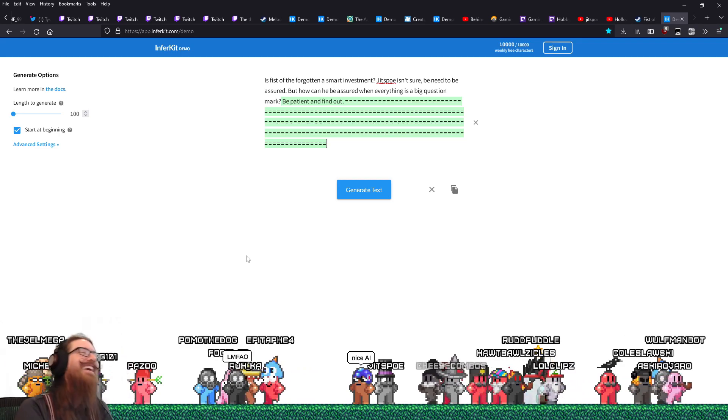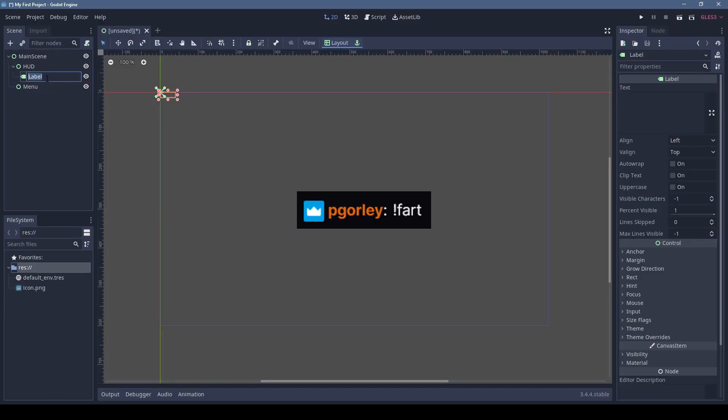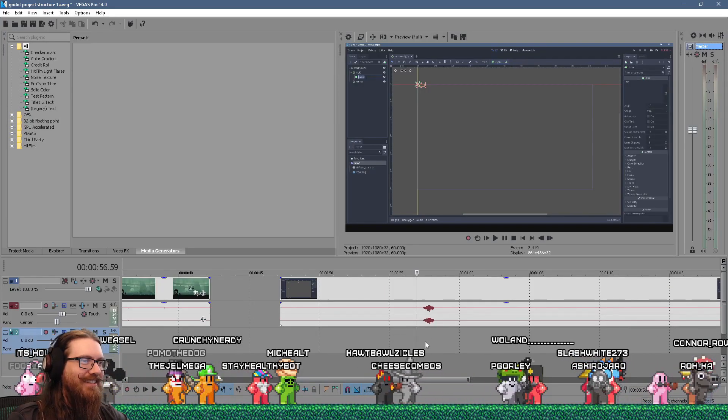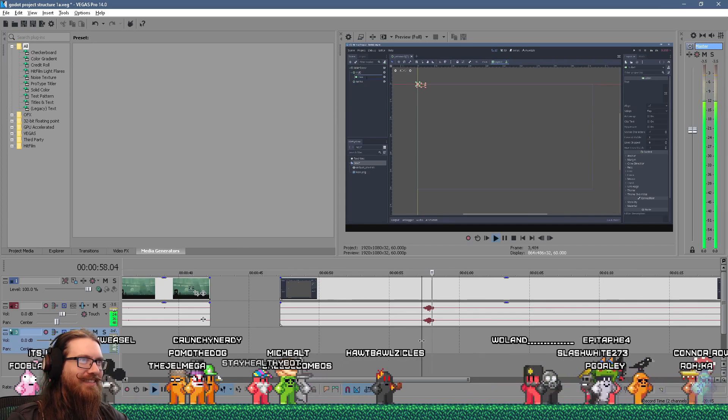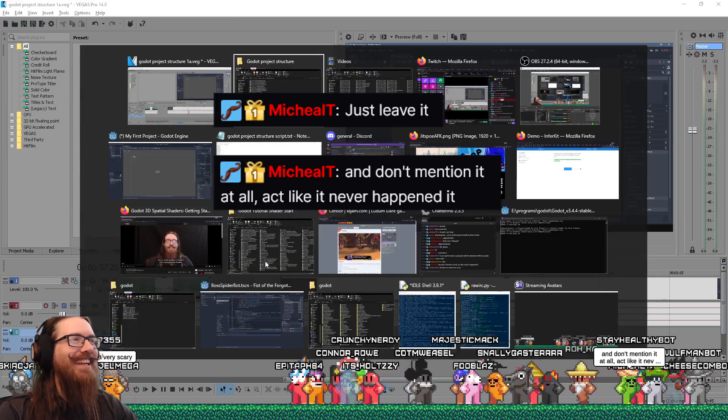There's a little something in my tutorial. Don't mention it and act like it never happened.